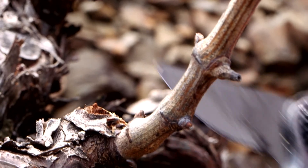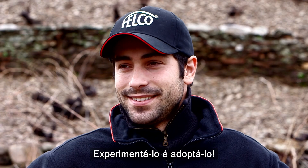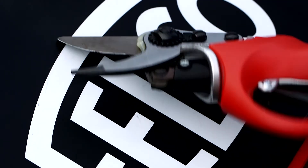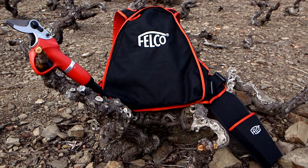The Felco 801. It fits you perfectly, so you perfectly fit your environment. Once you've picked it up, you'll never want to put it down. The Felco 801 is the one.